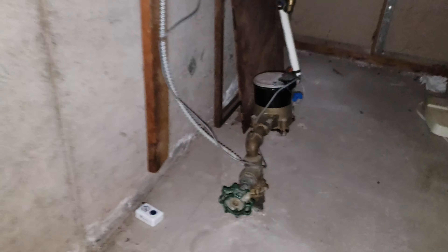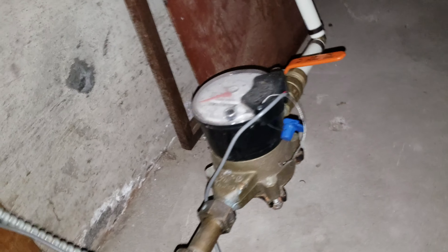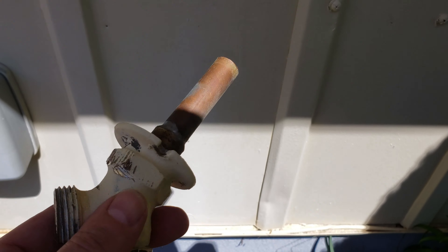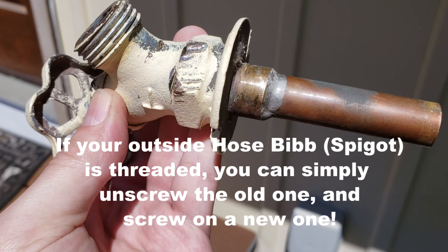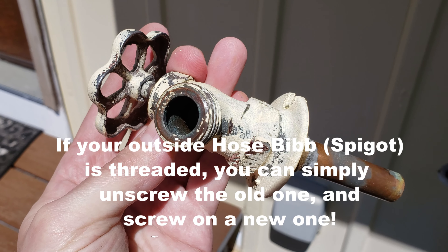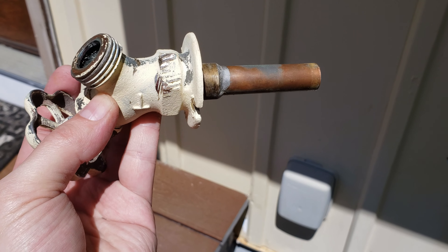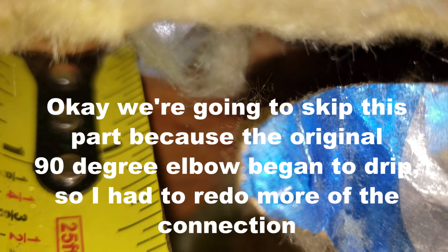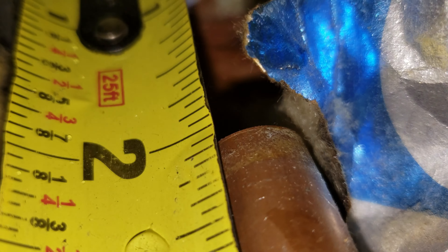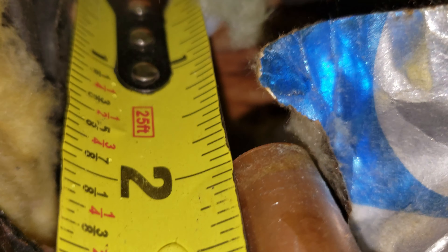There we go, got a little bit of water that came out. Just in case, I'm going to shut off the main water supply. There we go. As you can see this is loose - pull it out. It's soldered. Some of them are threaded pipe, but this was soldered, so there's no way we could have gotten this off without loosening the solder. Alright, let's assemble the new one.